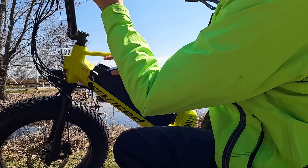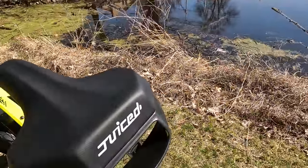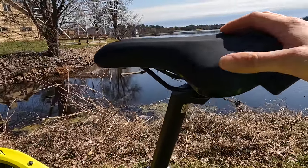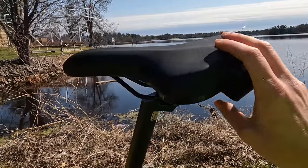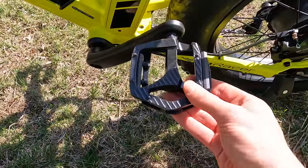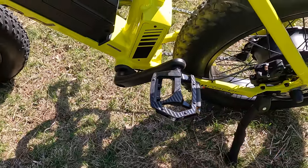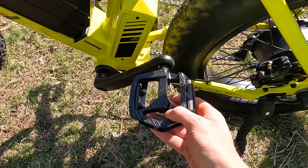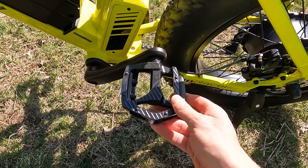Let's talk about the saddle. It's a Juiced-branded saddle with a rear plastic handle — probably not the most comfortable saddle, but it really fits the design aesthetics of this bike. If you want something more comfortable, check out our electric bike accessories list. For pedals, we have metal pedals with reflectors — very similar to what I see on many electric bikes. If you're getting an e-bike that looks as cool as this, you might want to upgrade the pedals to add some color and flair.